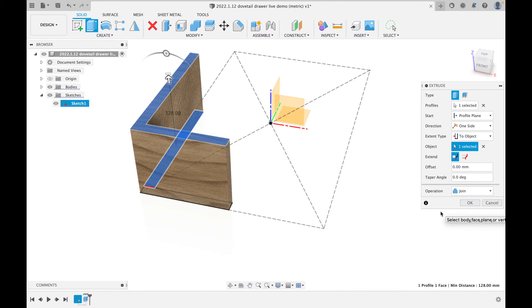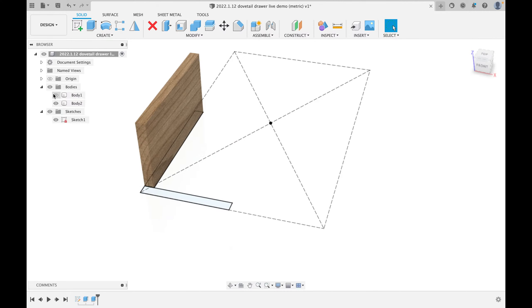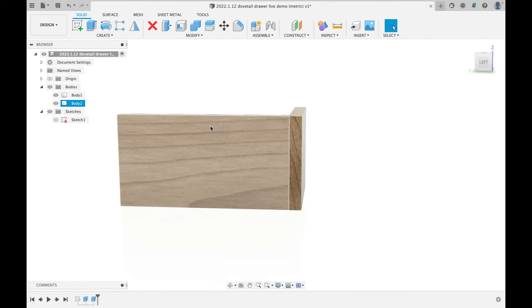If I ever have to change that thickness, I only have to change it once. Getting efficient with 3D modeling means setting things only once — no matter how many times you need to change it, it stays efficient. Instead of joining these two pieces into a single body, I'll choose 'Operation: New Body' and hit OK. Now in the bodies folder I can toggle the front and side on and off — they're two separate pieces.